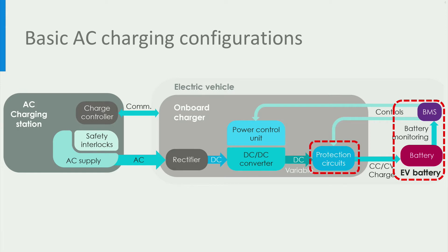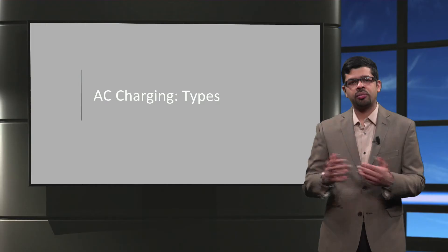Apart from that, there is a protection circuit inside the on-board charger. The BMS triggers the protection circuit if the battery's operating limits like the voltage or current are exceeded, thereby isolating the battery if needed for its safe operation.